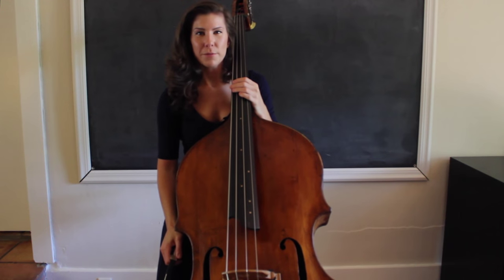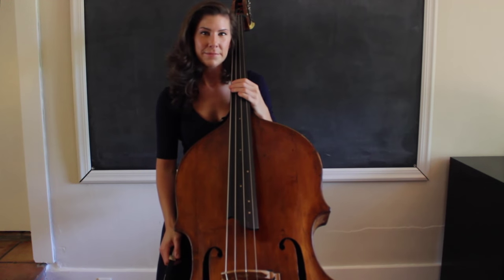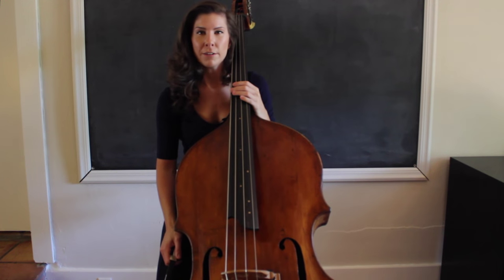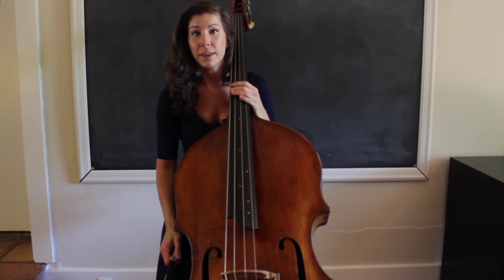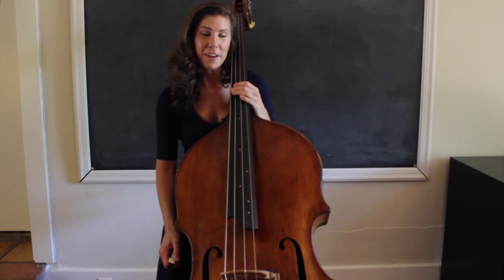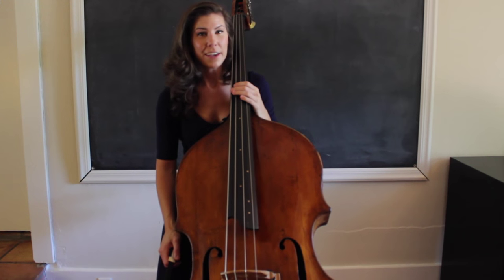Hey guys. Today I want to talk about playing with the bow when you're in a band setting. I absolutely love doing this, and I thought I would talk about some of the things that I like to keep in mind when I'm in this setting. To do this, I'm going to demonstrate with two of my favorite songs to play with two of my favorite people: Losing You by Michaela Kahn and You Are More In Love by Colin Hauser.